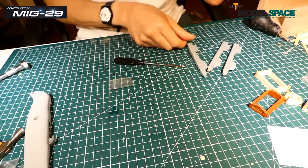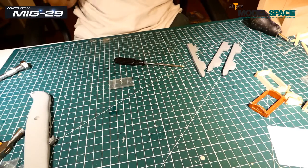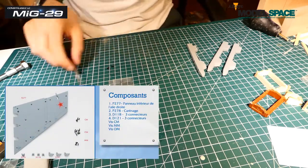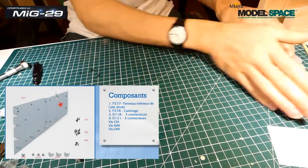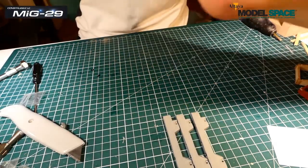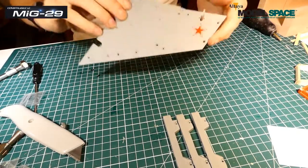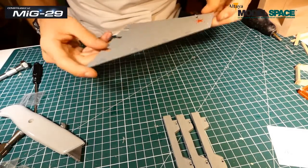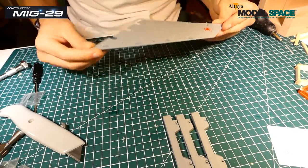Les deux vis sont faites. On va s'attaquer à la suite. Dans le numéro 106, on va avoir différentes pièces. On a donc le dessous de l'aile, qui est juste ici, en plastique bien sûr, avec toujours de belles écritures dessus.